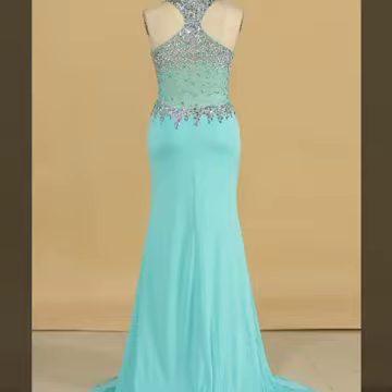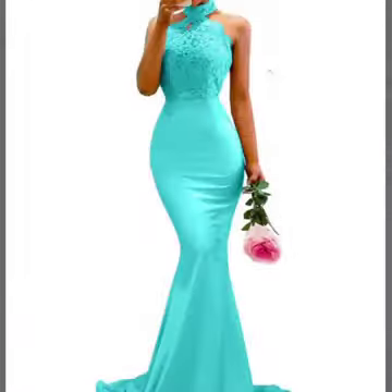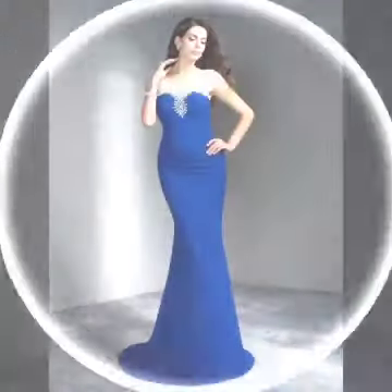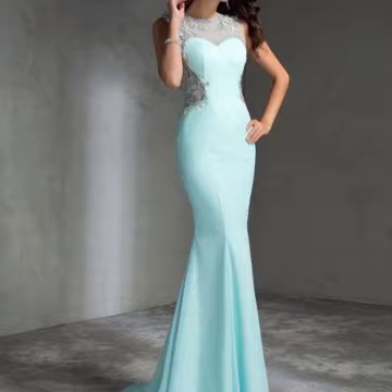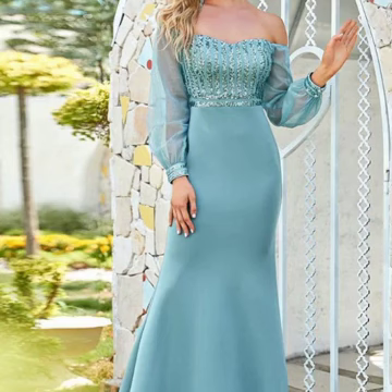Enjoy all my videos guys, keep visiting my channel. You will see this stylish and latest new mother of the bride maxi just design ideas. Double frill dresses designs — exciting ideas on my channel. Enjoy all my videos, keep visiting and support me by sharing with your friends and relatives. All designs are very stylish and most beautiful — mermaid style mother of the bride just design ideas. You will find hundreds of new designs and new ideas daily on my channel.